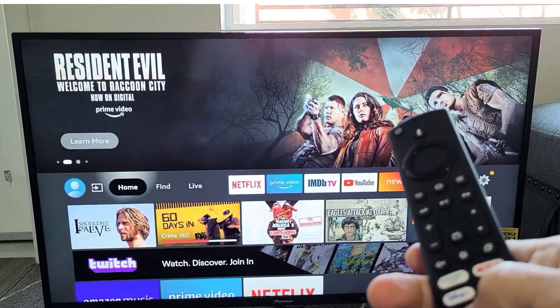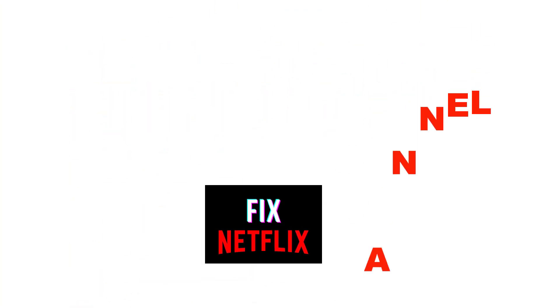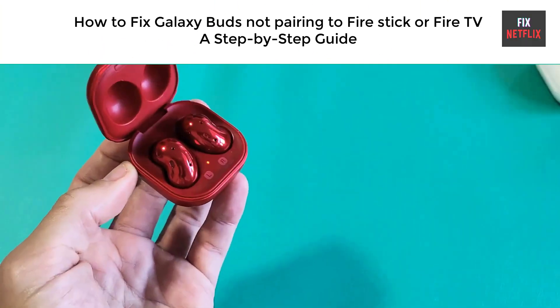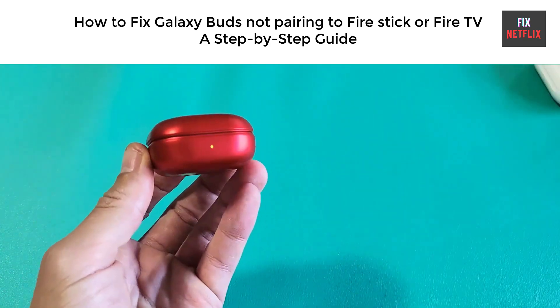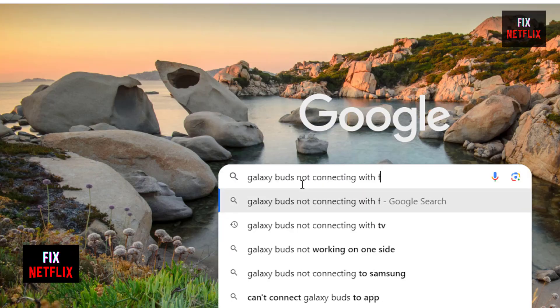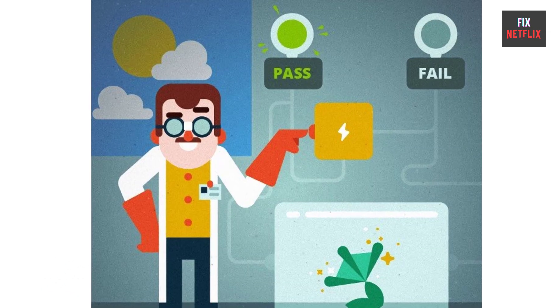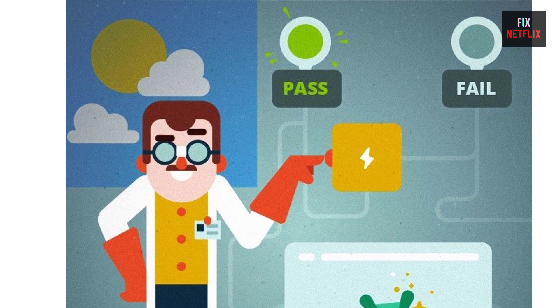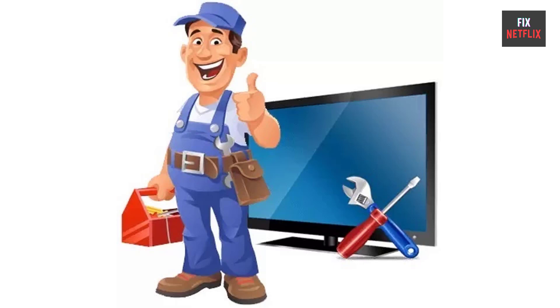Hello everyone, welcome back to Fix Netflix YouTube channel. Today we will show you how to fix when your Galaxy Buds are not connecting to Fire Stick or Fire TV. There is a lot of information on the internet but it does not work. Here is a tested method to fix the Galaxy Buds connecting issue. If you stay with us all the way to the end and try each of these methods, there is a very high probability this problem will be solved for you.